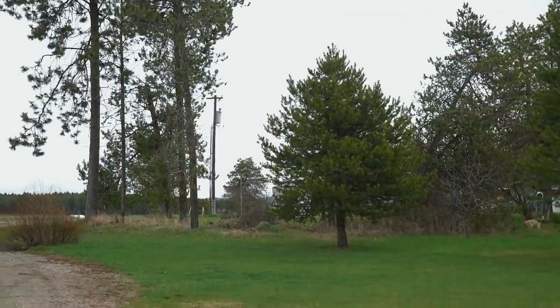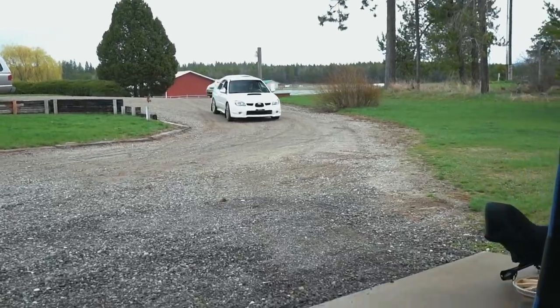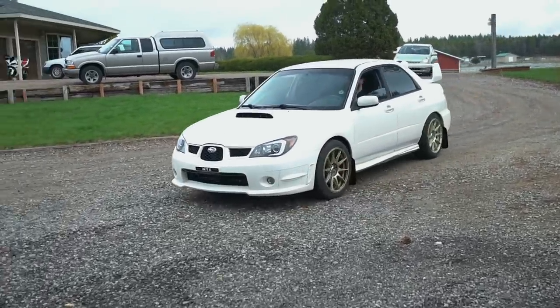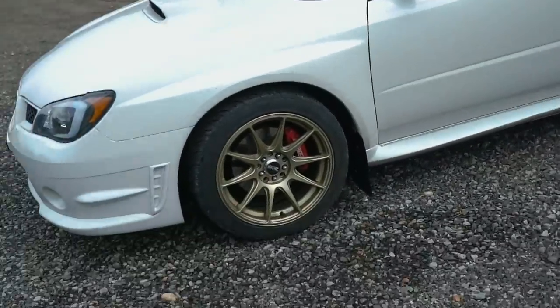Oh, the beautiful sound of a freaking Subaru — damn, that thing looks clean. Gotta love those gold wheels. What's up brother, how's it going? Good, man.